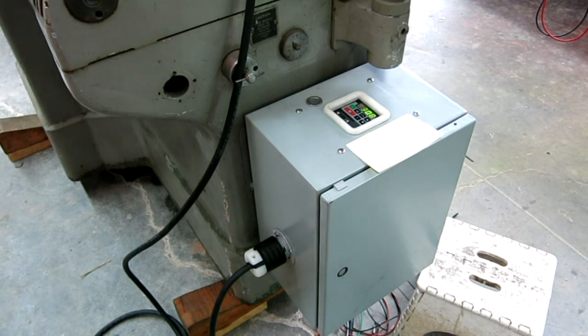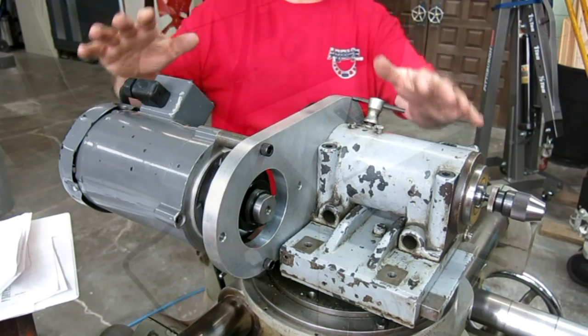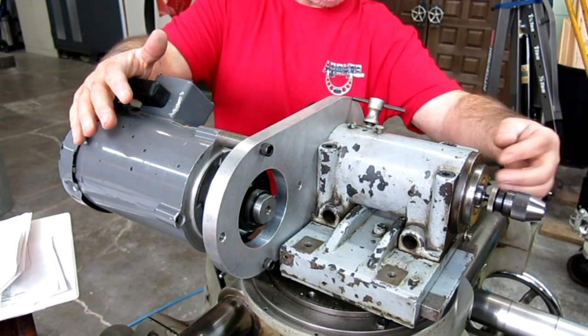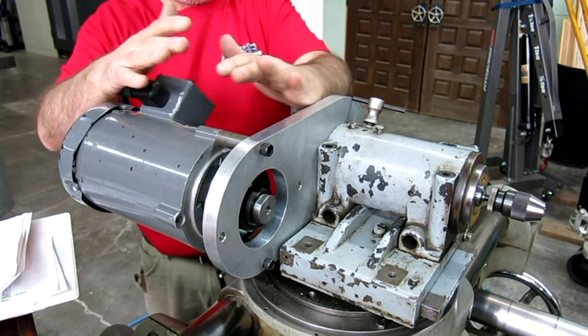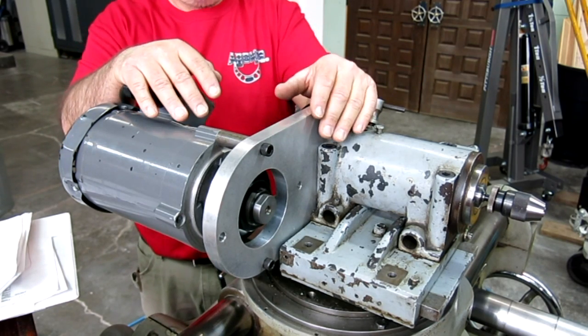I'm going to pull you up so you can see this a little better on top, and then we'll go ahead and fire it up. Here's the sub spindle and I've got a chuck mounted up. This is an R8 spindle here, and here's the motor that turns it. We're going to be building a sheet metal guard for this pretty soon — I don't want to get my fingers in there and get nicked off.